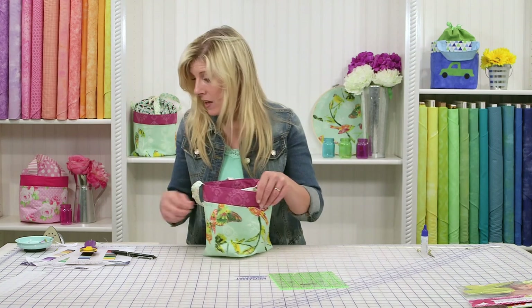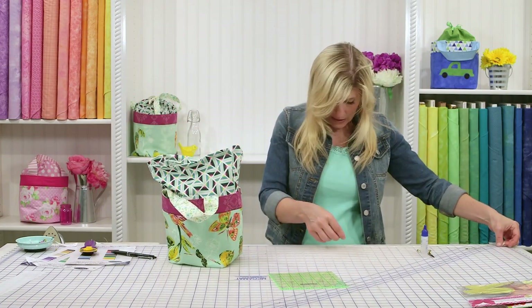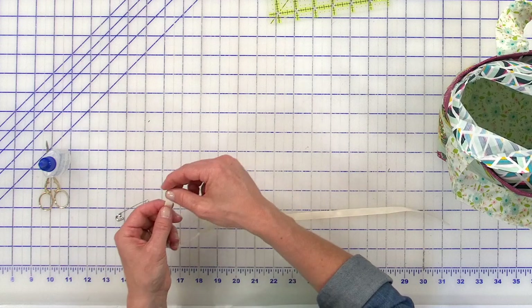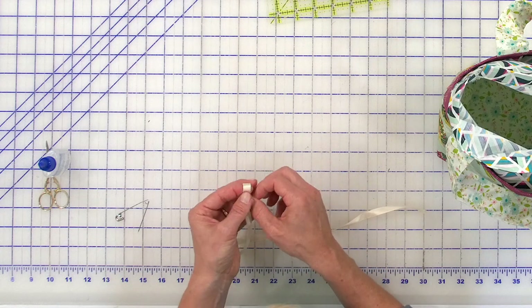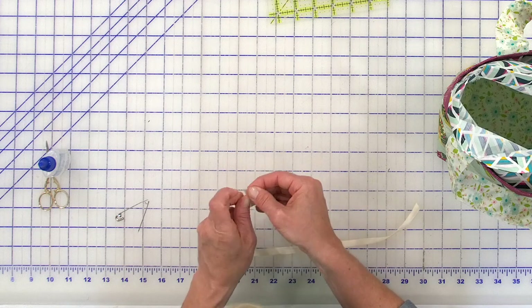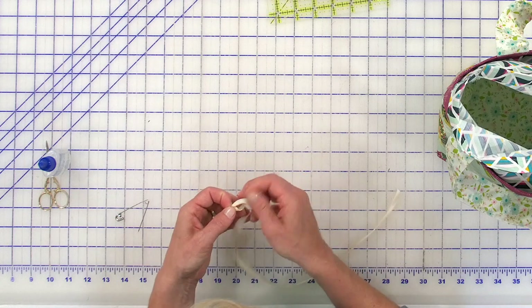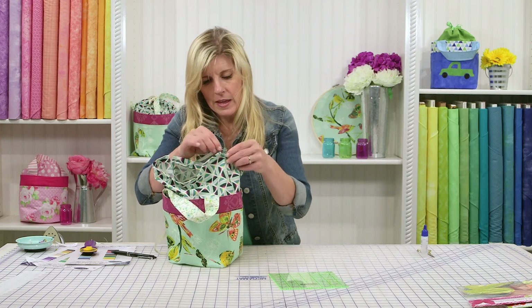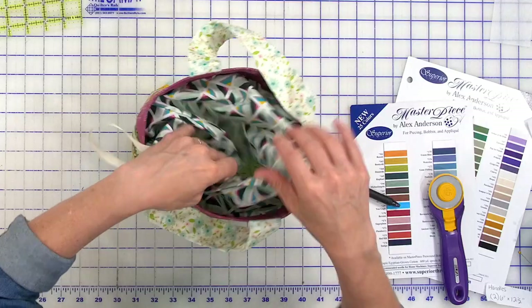Once that step's done, the only thing left is whether you choose cording or ribbon. We got about a 19 to 20-inch piece — grab a safety pin, simply feed that through. You may want to use some fray check on the ends, especially if you're going to wash it, to keep that from fraying out in the washing machine or from repeated wear. Tie knots at the very end. Feed the safety pin in all the way around and bring it out, tie knots in the ends, fray check as you desire. Cinch up your bag and you are complete! I hope you enjoyed learning how to make this bag from Shabby Fabrics.